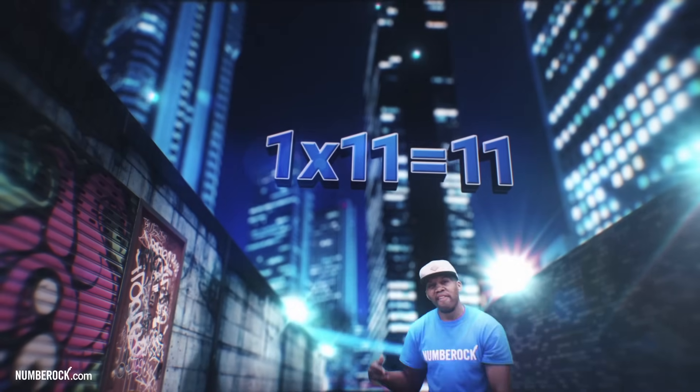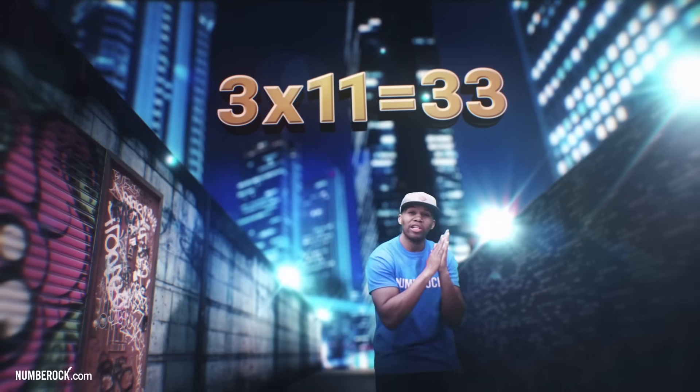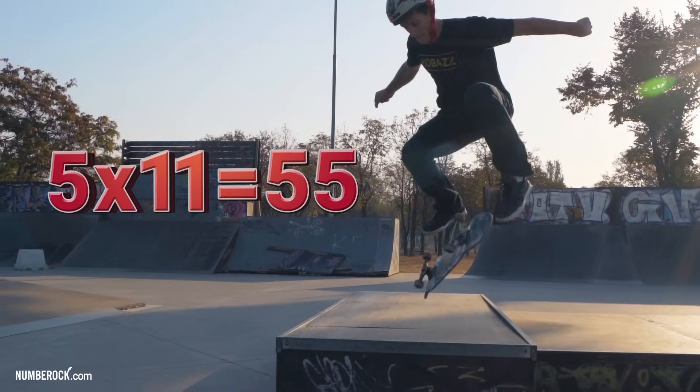Rap along and become a math guru. 1 x 11 is 11, 2 x 11 is 22, 3 x 11 is 33, 4 x 11 is 44, 5 x 11 is 55.